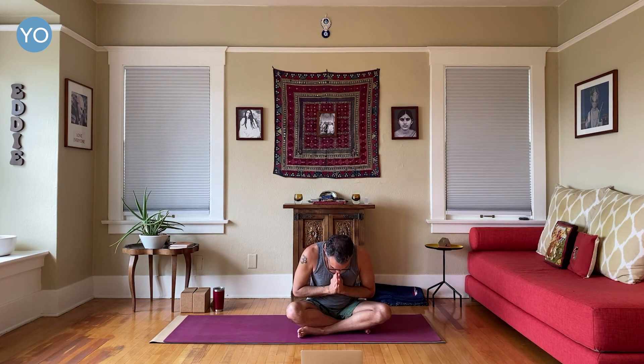Sit up nice and tall, hands together at your heart. Finishing with an Aum — take a breath in. Aum. Good. Rub your hands together, make them warm, take them down over you, and namaste. Thanks for practicing with me today. Please don't forget to subscribe to my channel and give this video a thumbs up.